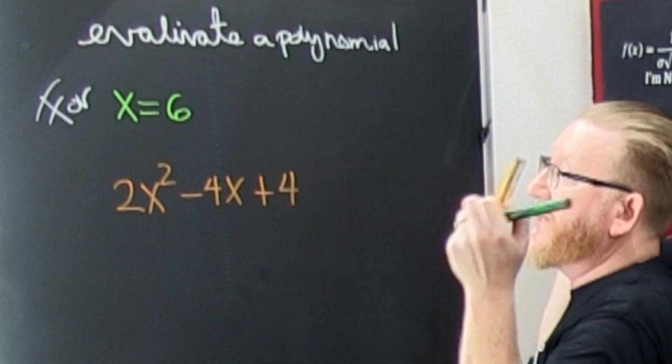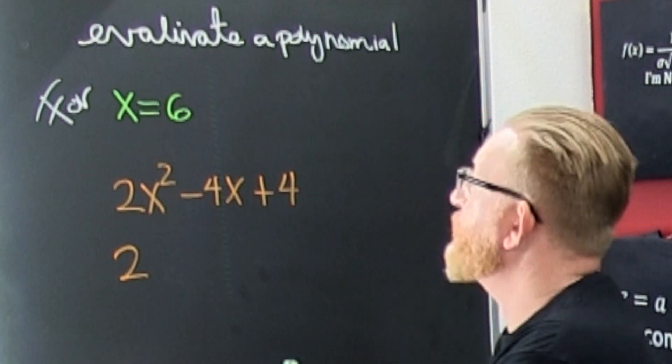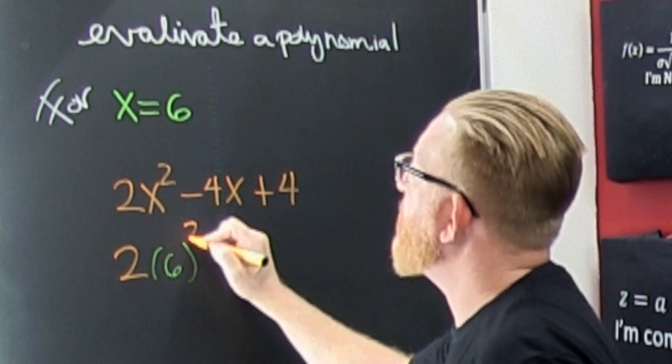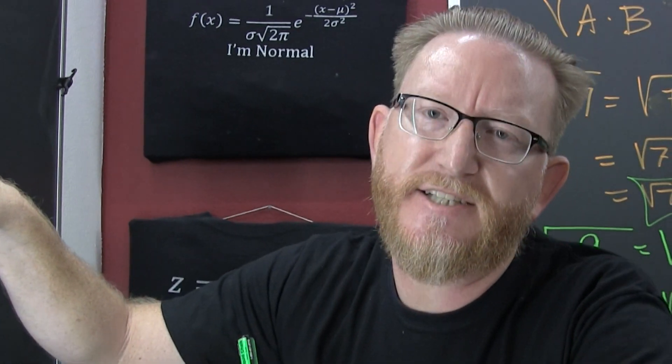Yes, there's an x, there's an x, and then no more. So I go and I'm looking at a 2 times — wait for it — 6, and it's that 6 being squared. Not the 2, just the 6, because the square is on that x, you see?